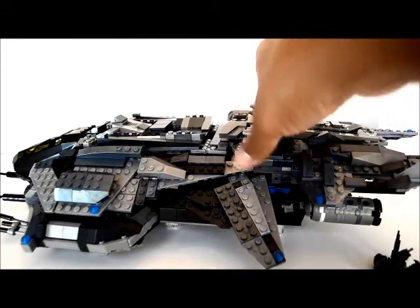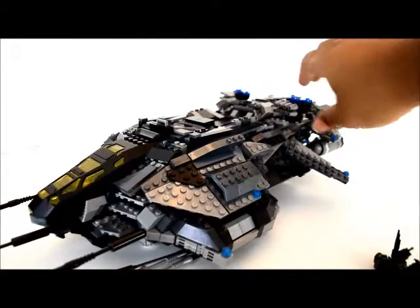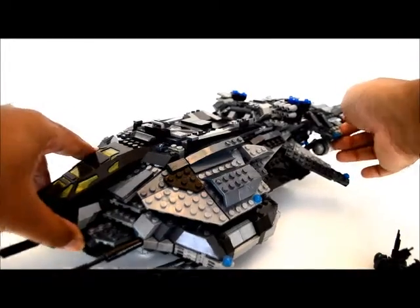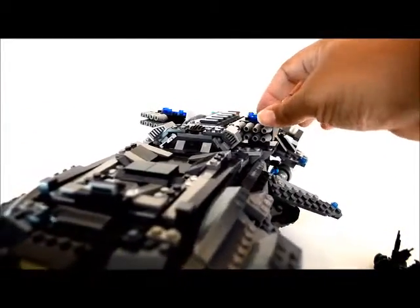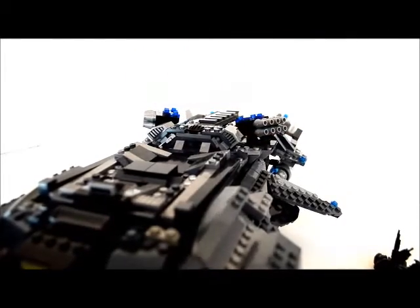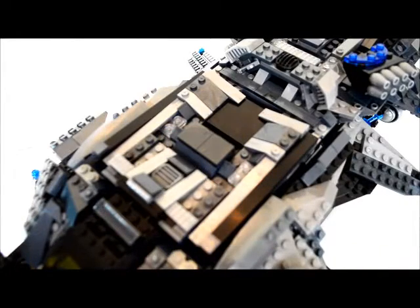Here's another side view. You can see what I did with the wings and the back wings, and get a little close-up on these intakes over here. All of this stuff still works.